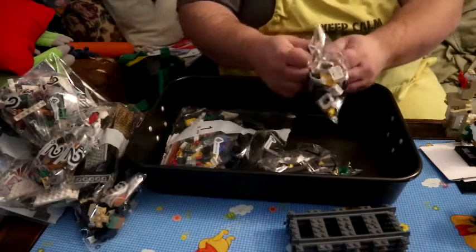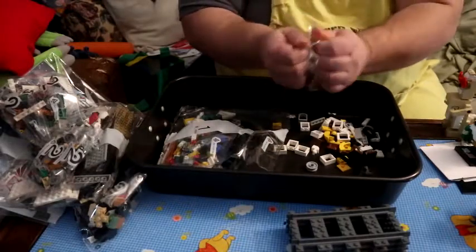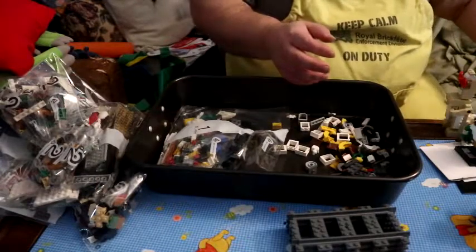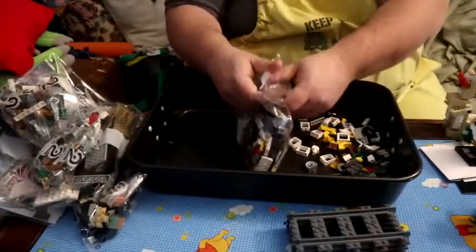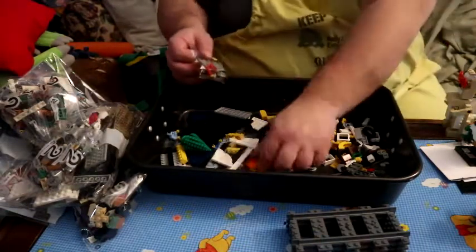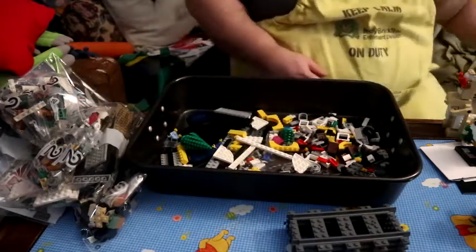So we'll dump the bags for bag one and then I'm going to stop the camera. You'll see when I finish all the ones for bag one. We got a few bag dumps, and it looks like we got our trusty rare brick separator. Alright, so we got all the bags done and now we're going to start building.